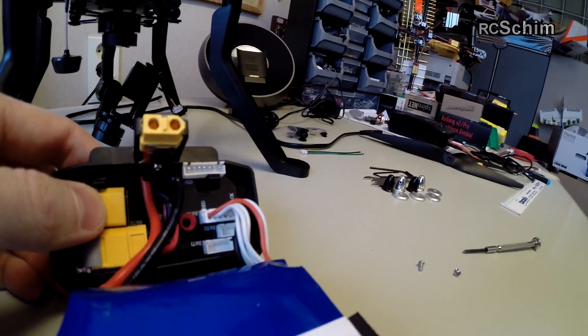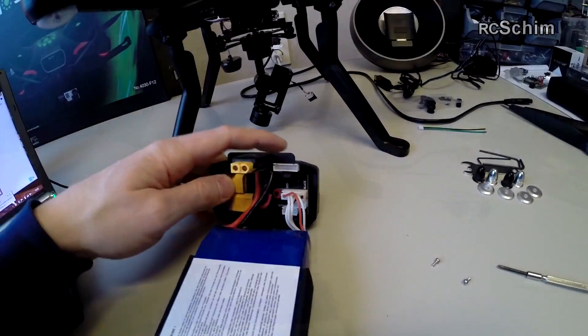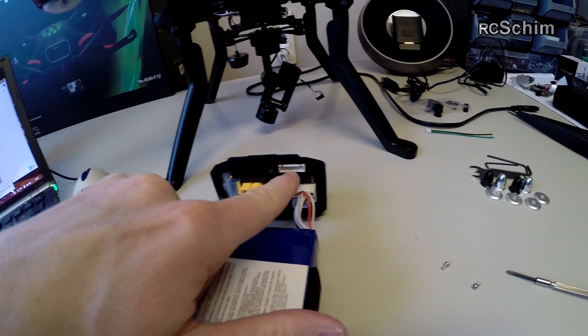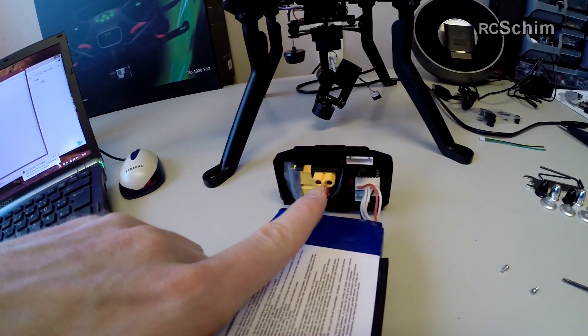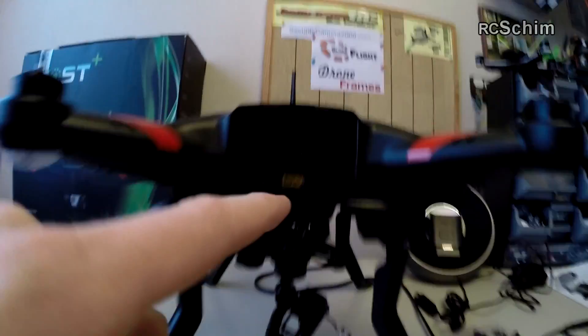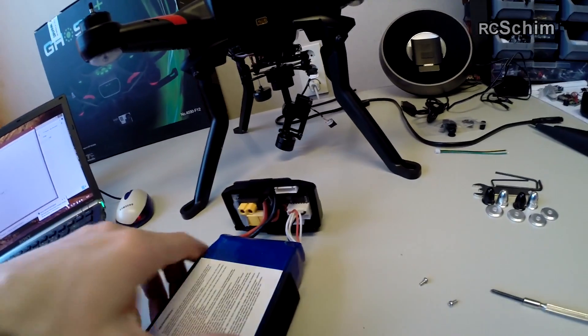I also have the balance plugs prepared in there. This is the balance plug with 6 cells that you will use for charging, and this is the main plug that goes into the system. So a pretty clever concept.